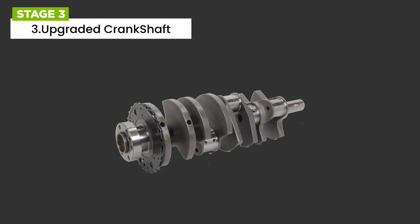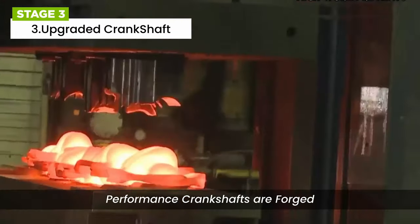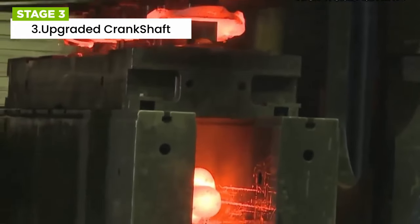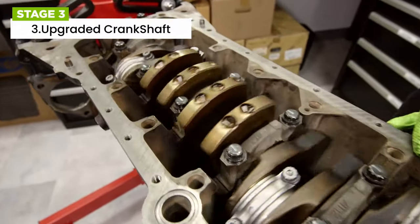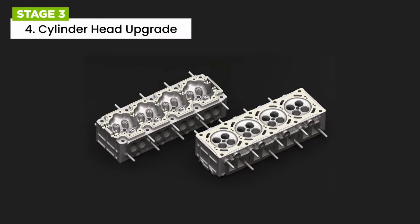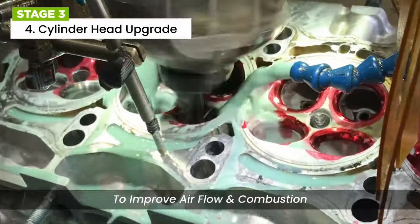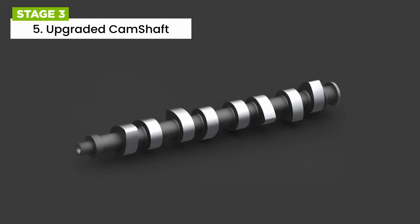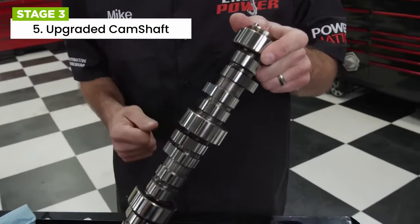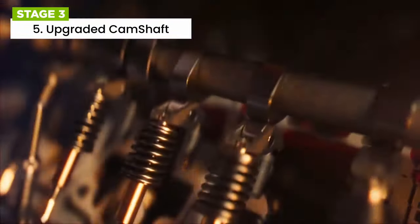The crankshaft is another critical component that may require strengthening. Performance crankshafts are often forged or billet, and are designed to handle the increased forces generated by the higher power levels. Stage 3 tuning may also involve cylinder head modifications such as porting and polishing to improve airflow and combustion efficiency, leading to increased power and improved engine responsiveness. Upgrading the camshaft can have a significant impact on engine performance — a performance camshaft can provide a broader power band, more aggressive throttle response, and improved top-end power.